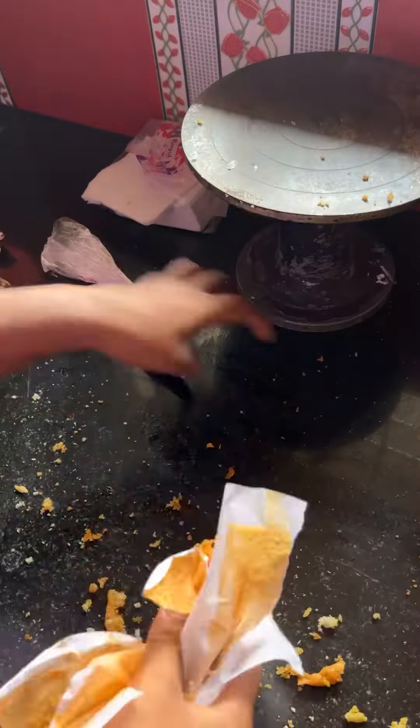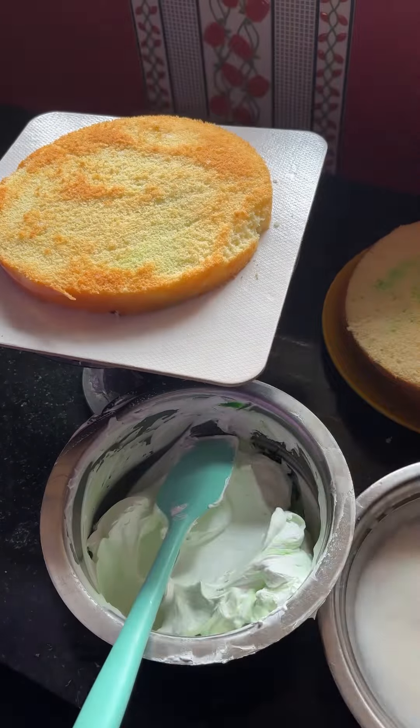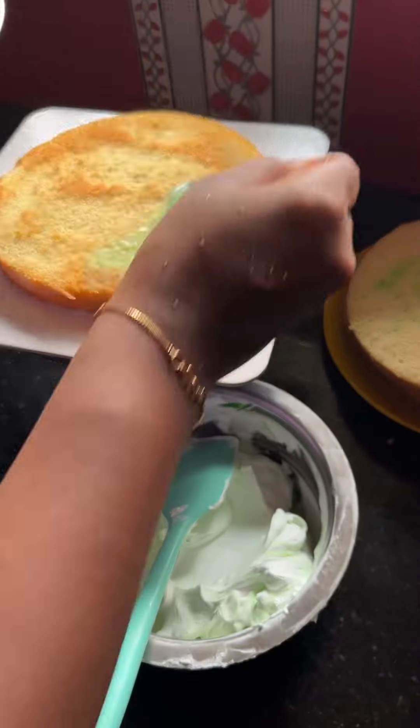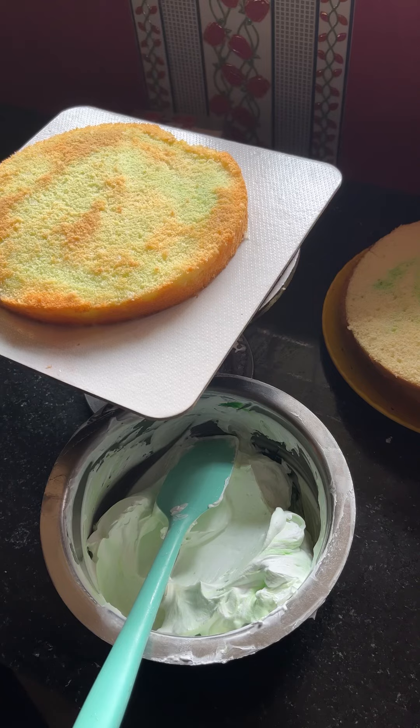I will take a look at the cream. I will be able to use the cream. I will be able to add some essence. We have a crumb coater and we have a crumb coater in the sponge.